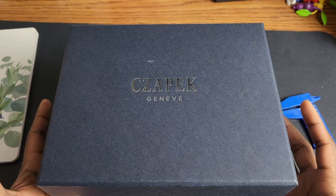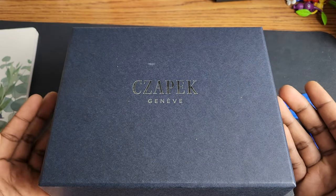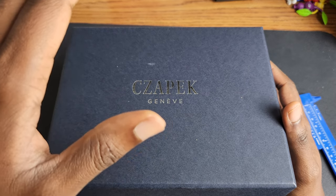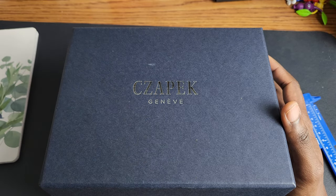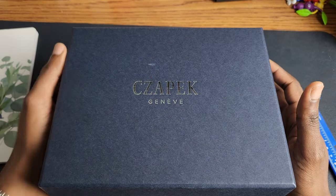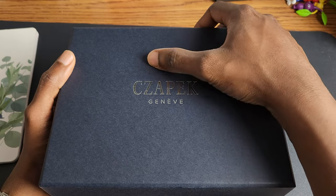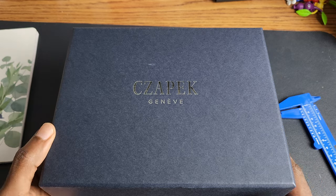Hey guys, my name is Sanjay and welcome to the Engineer Wannabe YouTube channel. Today we are going to be reviewing and unboxing — unboxing because there is something special here. This is the Chopard Antarctique Passage de Drake. I am very honored to be able to take a look at this. I know you guys have heard this a couple of times in the past few months. This is not my watch — it is borrowed from my good friend Marcus, and I am really grateful to be able to take a look at this.